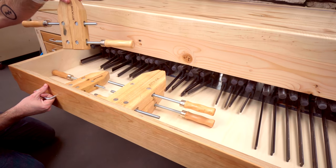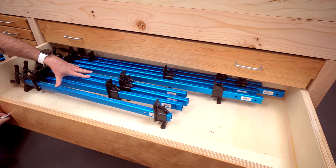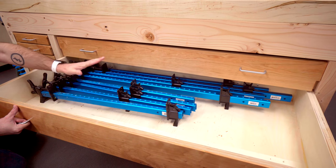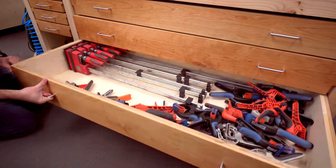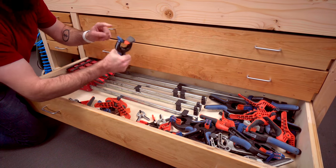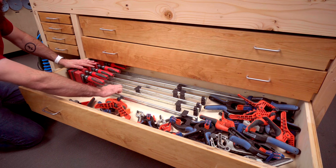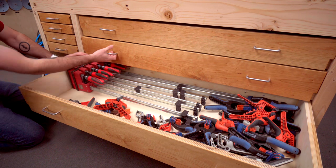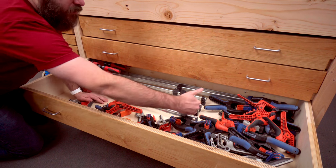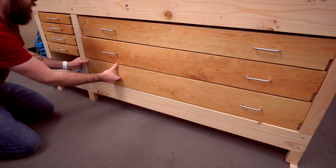We've got the Rockler wood screw clamps, and this drawer is going to be my aluminum bar clamp drawer — these are the Rockler aluminum clamps, the ones I go to first for all my projects. Down here we have a bunch of the Rockler bandy clamps, and then the Bessey clamps. My Bessey clamps are a little messy with glue all along them, which is why I go for the aluminum bar clamps. Eventually I want to make little bins in this drawer to keep them separate, because organization is the key to having a clean shop.